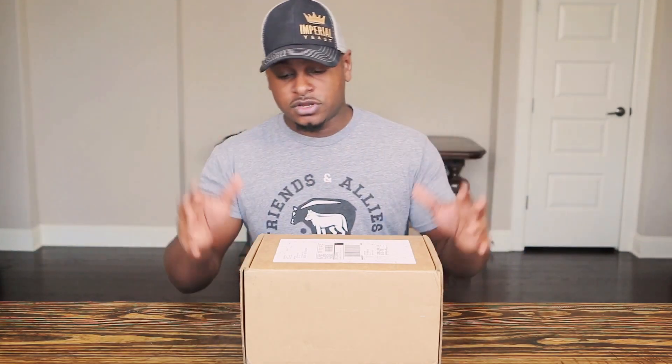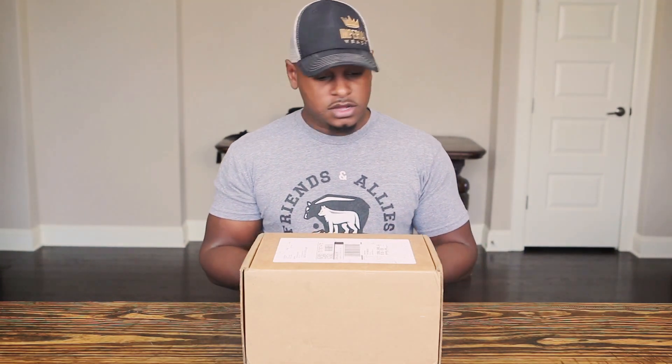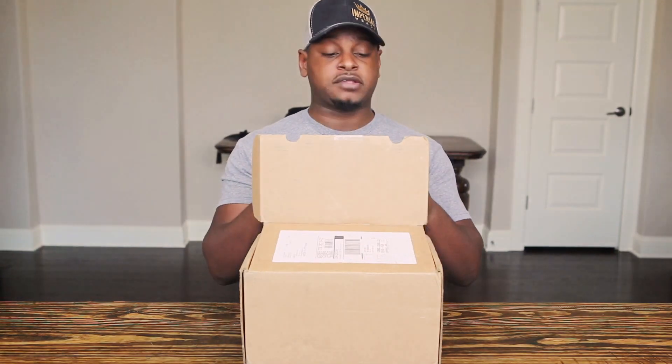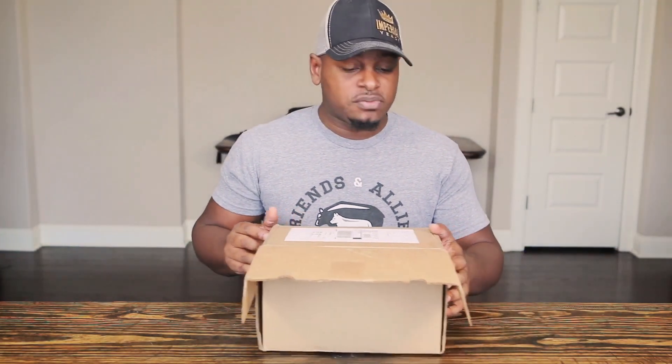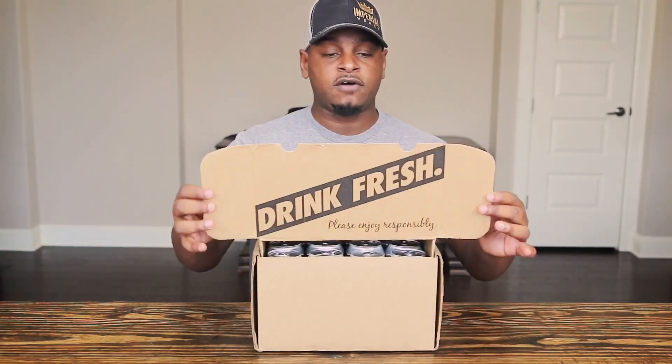I'm trying to figure out who everyone is teaming up with when they decide to send you these boxes. The good guys over at Craft X — I believe they're based out of California — decided they want to start a new boxing service, so we're going to unbox it and see what it's all about. With their subscription, each month they're going to send you 12 cans of beer.